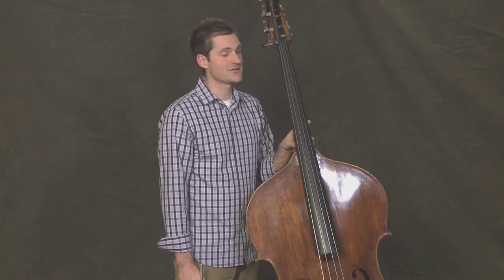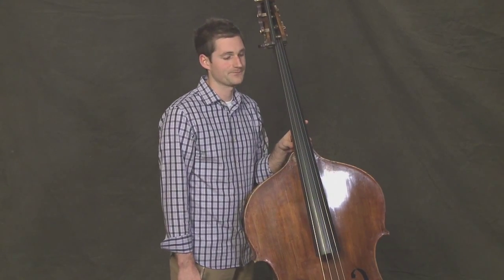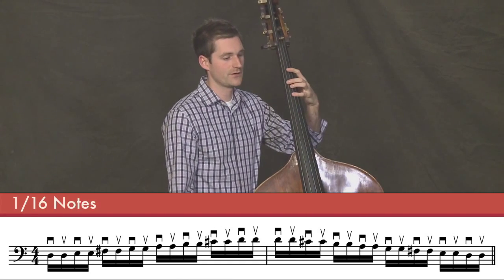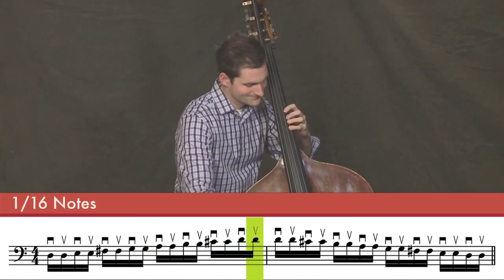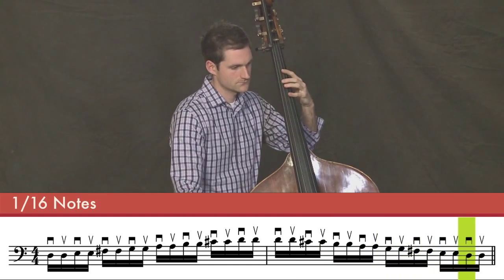Let's pick up the pace a little bit now. We'll still do all sixteenth notes, but now we'll only do two sixteenth notes on each note of the scale. We'll still repeat the top note of the scale, so there will be four sixteenths on the high D. I'll count us in. One, two, three, four. Good.